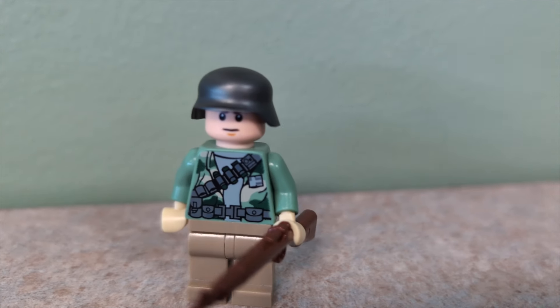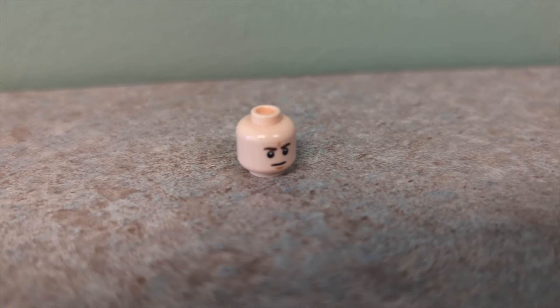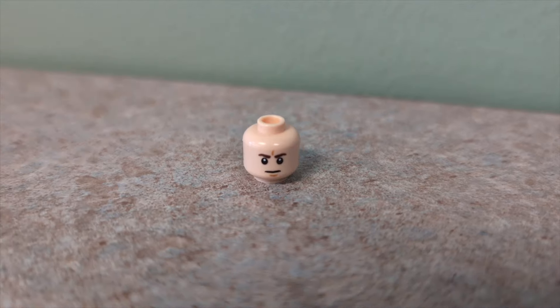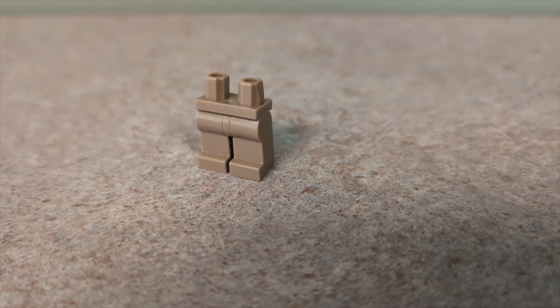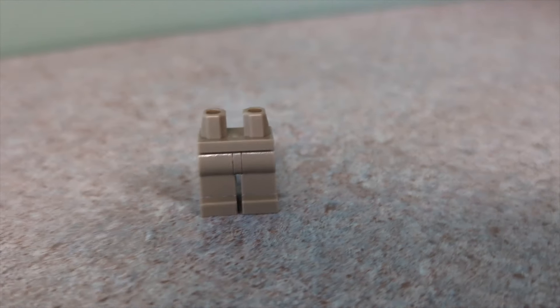So without further ado, let me show you how you can do the same. Any generic head will do, and they typically cost around less than $1, if you don't already have some lying around in your own collection. The legs can also be quite generic as well, and they usually also cost less than $1.